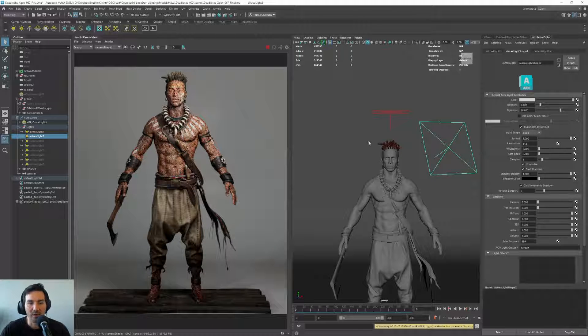Now we have a nice light from the top giving us this reflection and this nice lighting in the dreadlocks, and a key light that is kind of filling up the space and giving us some nice results. But I want to give a bit more life to this.